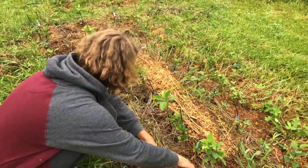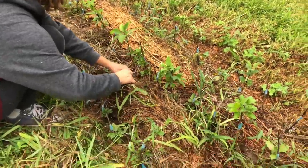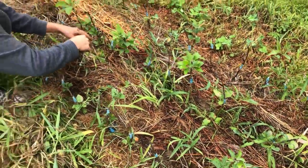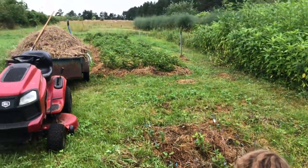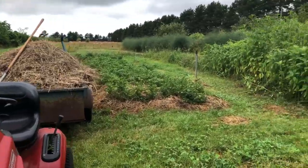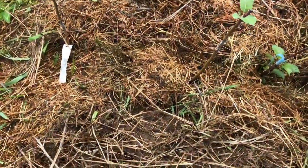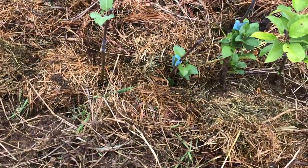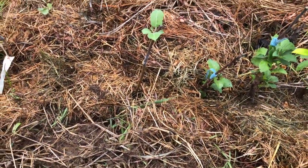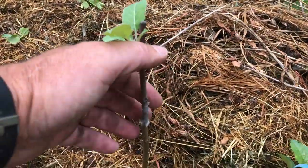Milady is here for a few weeks — say hi! She's here from France. We did some weeding and then got a load of mulch, so we'll re-mulch the nursery after this weeding. This is kind of how we want it to look — weeded, and at the same time we remove the elastics.